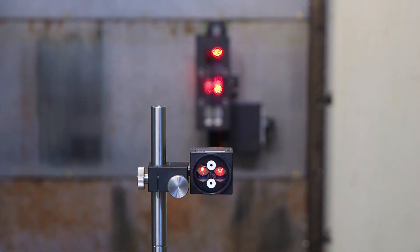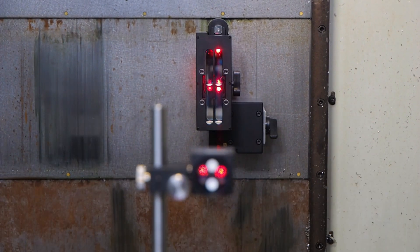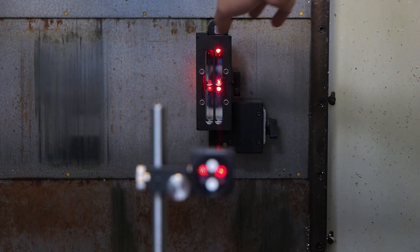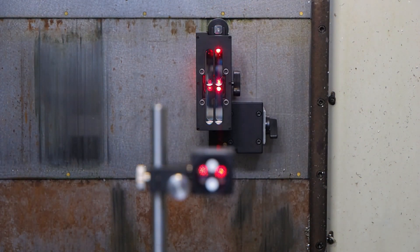If it doesn't, you can use the wheel on top of the reflector prism. If you don't see where the beam goes, you can trace it, for example, with a piece of paper or with your hand.